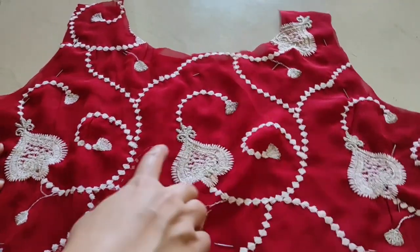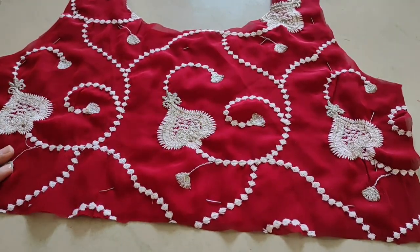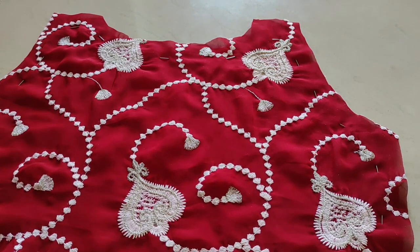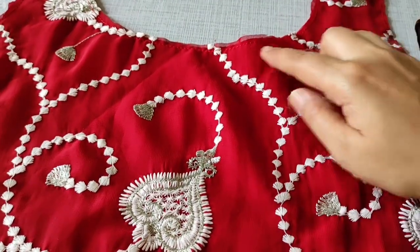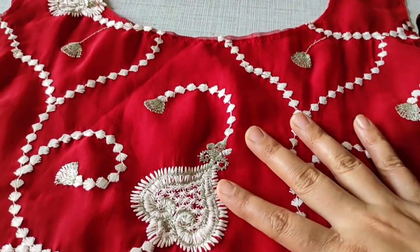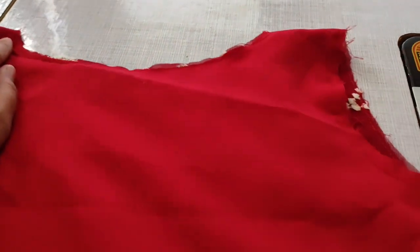When I cut it properly and pin it up, now we have to attach the lining and main fabric. I have attached the lining with the main fabric and now we have to attach the shoulder line.